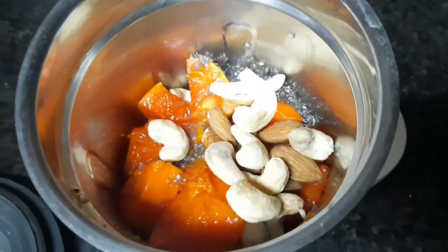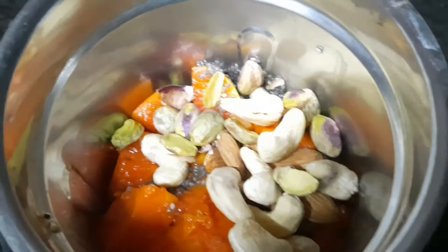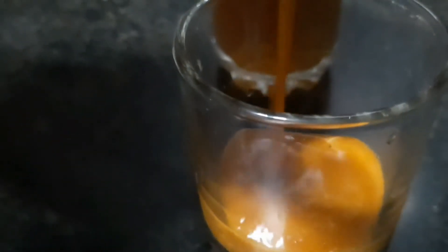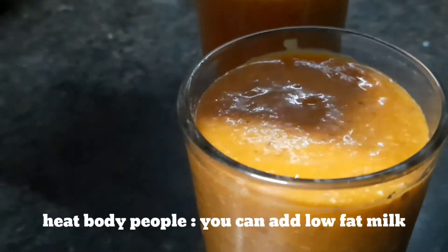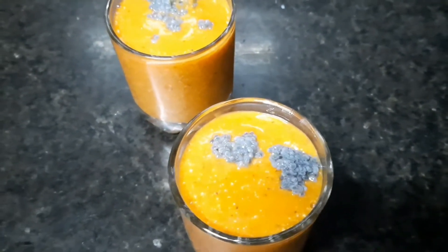If you add too much, you will have a weight gain drink. Adding the right amount gives you a smooth and thick blend. If you consume it, you will feel full. If you feel heat in your body, you can use low fat milk.